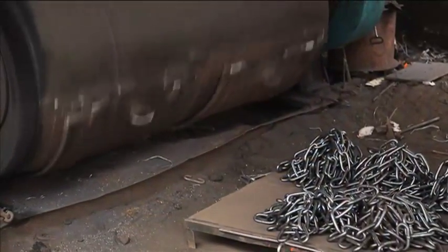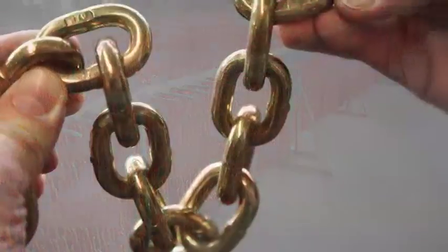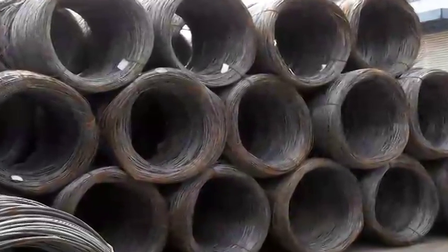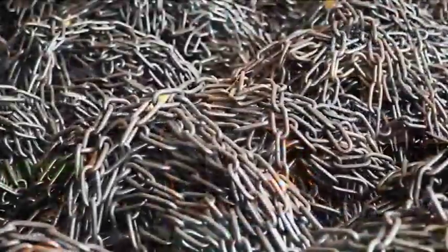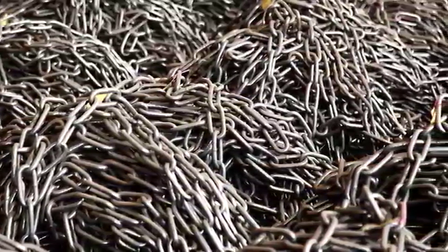The chain now moves on to a final surface cleaning, then painting or zinc plating. At Buffers, our commitment to quality materials and manufacturing processes ensures that you can depend on our short and long link chain to perform in every demanding work environment.